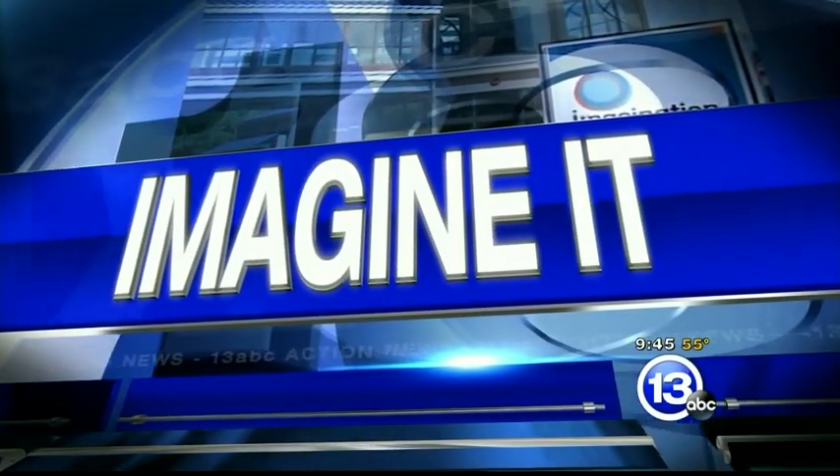It is 9:45 and time for Imagine It! Extreme Scientist Jamie Pafford is here. Good morning to you. Good morning.